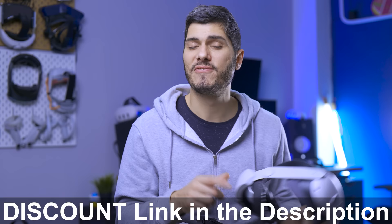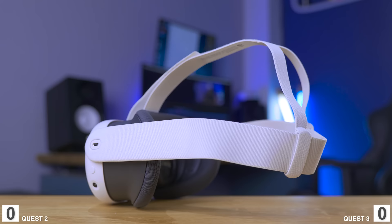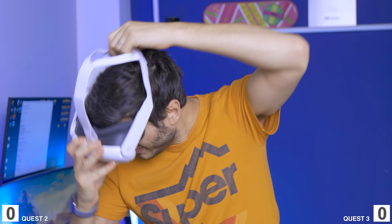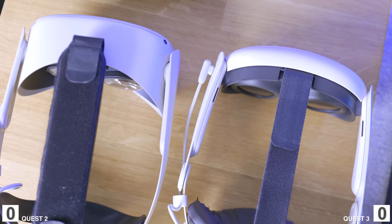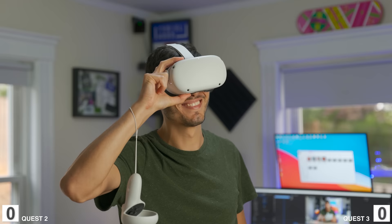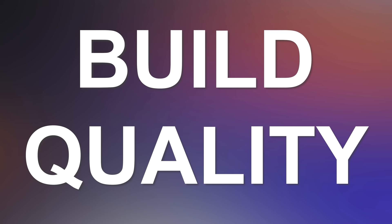Back to the comparison — both headsets come with a cloth strap that isn't the best. They improved it a bit on the Quest 3, but even though the headset is smaller it's still front-heavy because all the hardware is in the front. That makes it a bit more livable compared to the Meta Quest 2, which can feel more like a brick on your face, but both are kind of bad. If I have to pick a winner though, the Quest 3 is just slightly better. First point to the Quest 3.